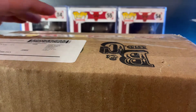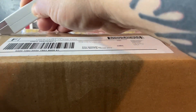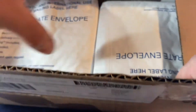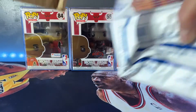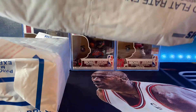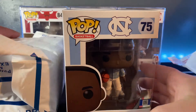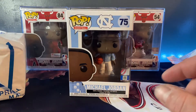First we have a box. I'm gonna go ahead and open this up, see what we got here, very carefully. Got flat rate mailing envelopes times two, so I definitely know what these are - got these off eBay to add to my collection. This is the number 75 Michael Jordan Pop. Pretty cool - not really a UNC fan but MJ's a goat.